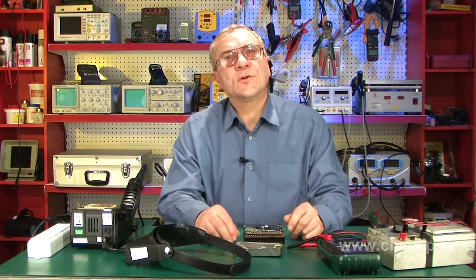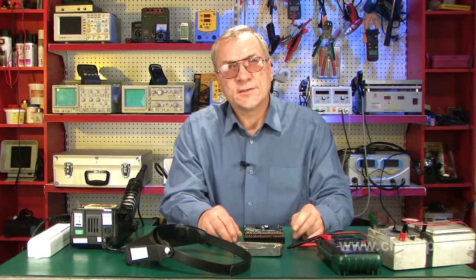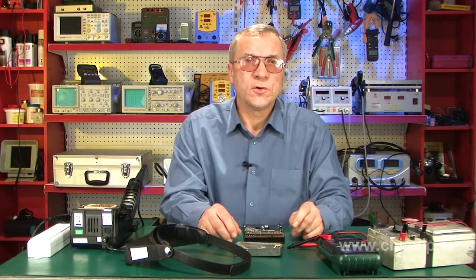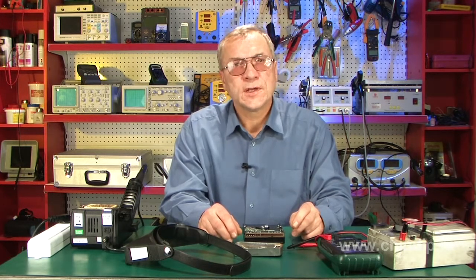Different kinds of malfunctions associated with voltage drops and wear of individual components occur quite often during the operation of a system block. Power supply is a weak spot in the electronic part of the system block and it often is the source of other trouble.